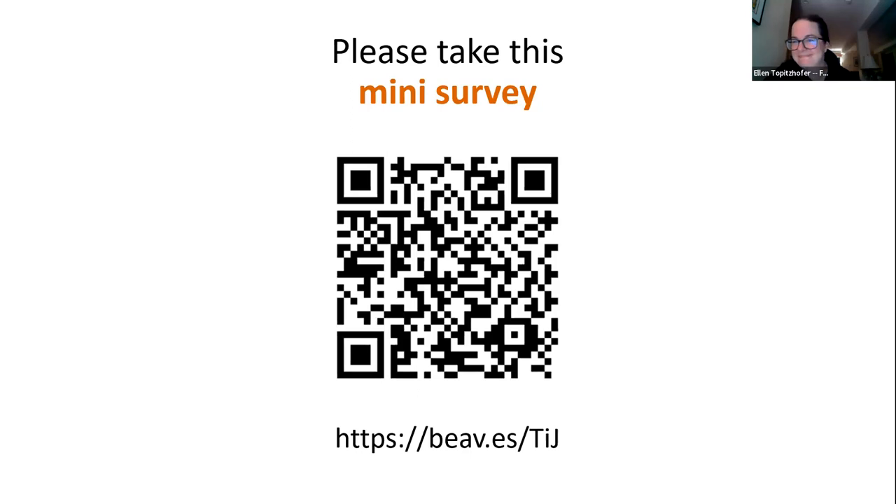Thank you very much for the presentation, Ellen. All of this information is on the Project APIS-M website, with a publication yet to follow, along with the other references cited by Ellen. Thanks for staying up late for us this evening.